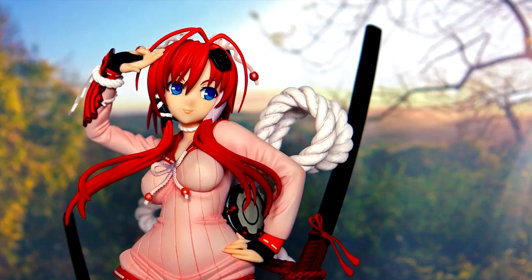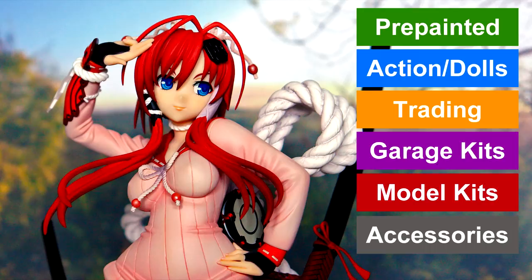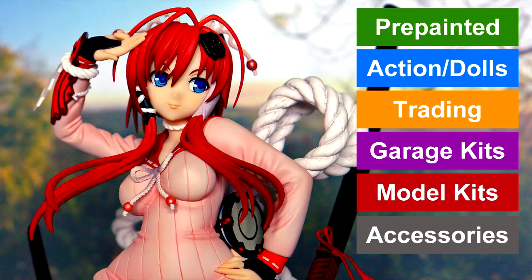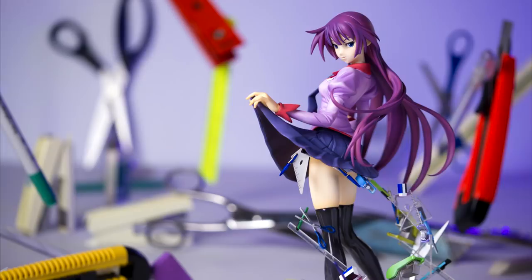Hello and welcome to the beginner's guide to pre-painted figures. I'm making this video as the first in a series where I'm going to be going over all the different types and classifications of figures, and because it is the absolute godly all-encompassing online database, I'm going to be making these videos according to the classifications used on myfigurecollection.net. The purpose of these videos is to educate any beginner getting into figure collecting for the first time, as it can be quite overwhelming with all the different terms and jargon used in the community.